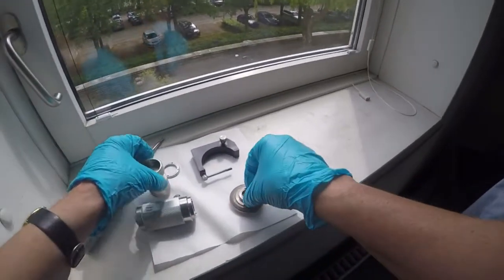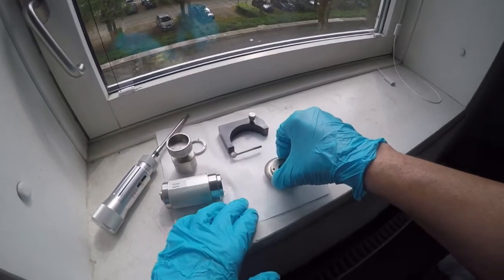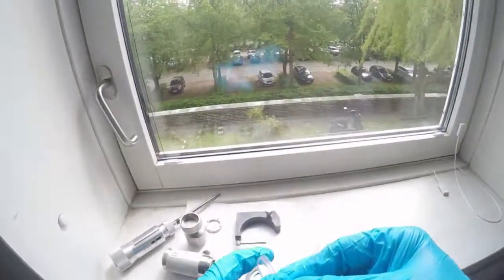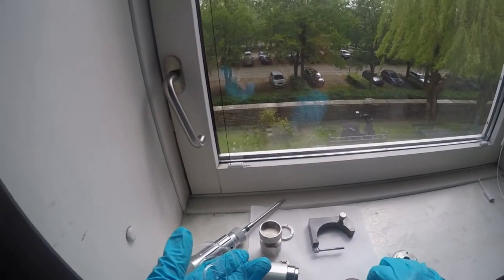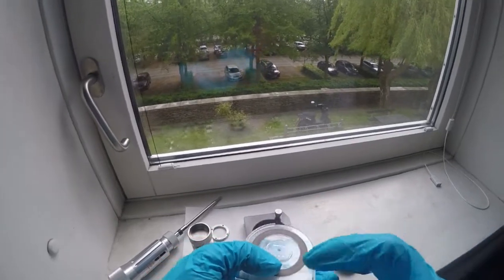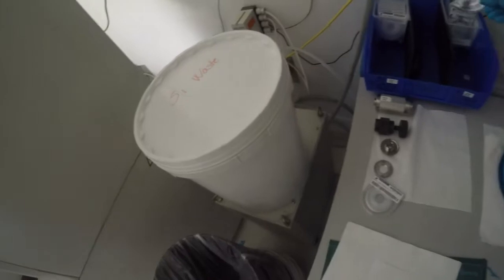That was taking the used blade off. They can, most of them, if they are not cracked, be reused. For that, I take this box and put the fragile blade in, and put it back into the box over here.